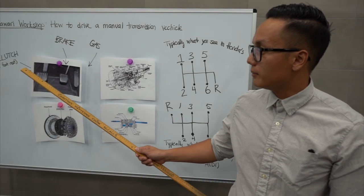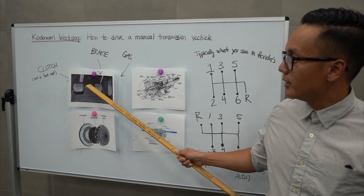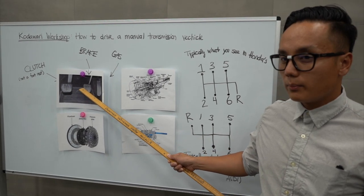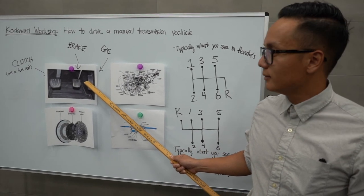For the first diagram, we have the clutch — not a footrest — and then in the middle we have the brake pedal. Moving on to the right, the gas pedal, the most important pedal.